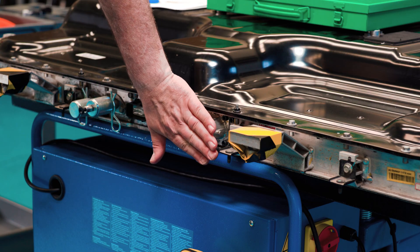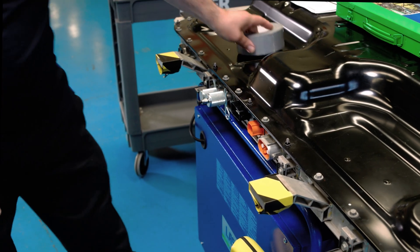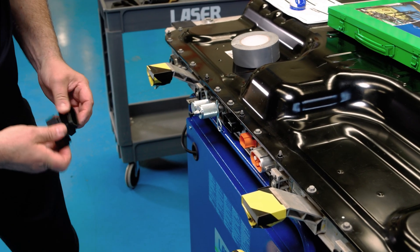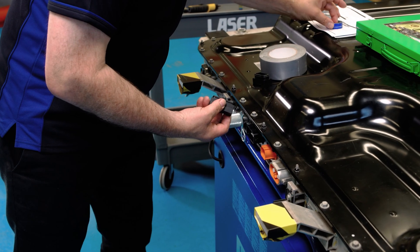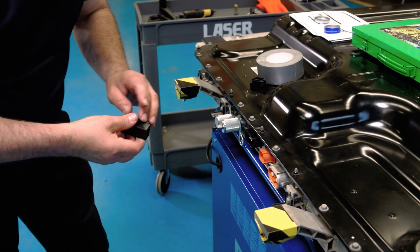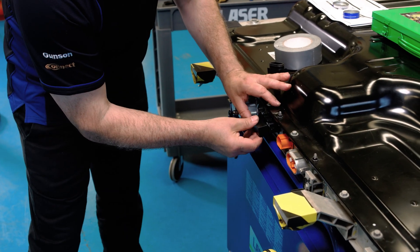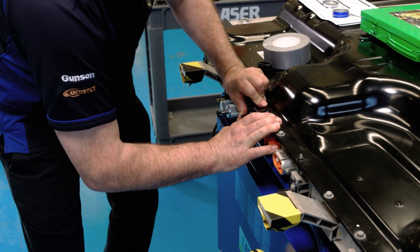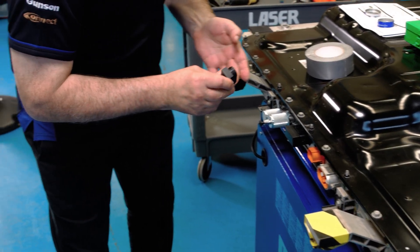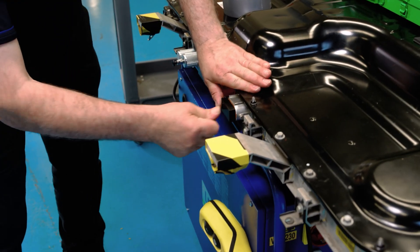What we could do is seal these up using tape, but as it happens we have the OEM method for this particular battery, which is a Hyundai. It's always a good idea to put a little bit of Vaseline around the rubbers so that they don't tear, and then that block just slides in like that. Same with this one — that's a good seal. They're manufactured for the job.